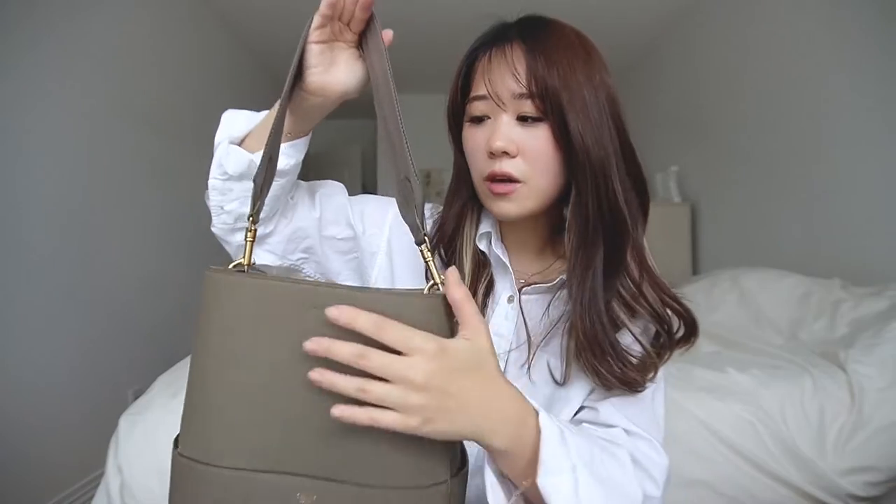Those are all my pros and cons for the Celine Sangle. Overall I really love this bag, and I actually wore this bag more times than my mini bags because it's just so functional and great for work. To me I think it's so worth it because I know I'm going to be carrying this around all year long. And now I'm going to show you some ways on how I like to style this bag.